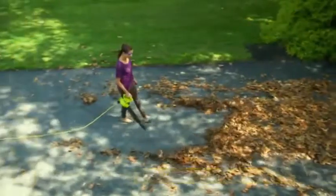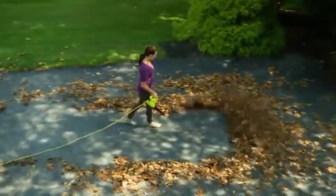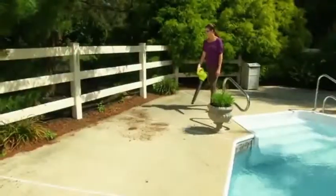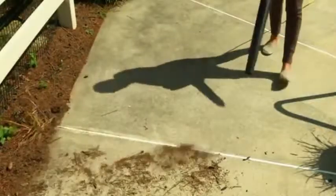Weighing less than 4 pounds, this diminutive dynamo packs a 155-mile-per-hour punch, and its powerful 6-amp electric motor makes light work of loads of leaves and piles of dirt and debris to leave your yard spotless.